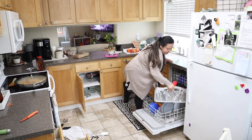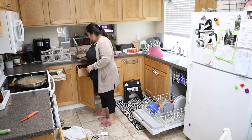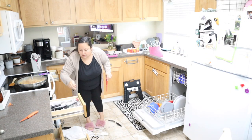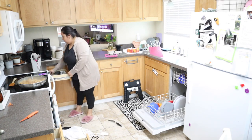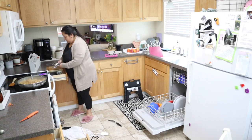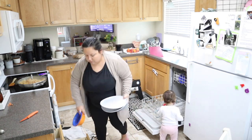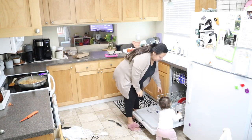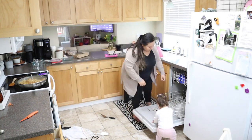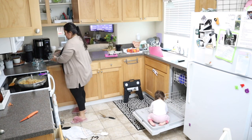Hi friends, welcome back, or welcome if this is your first time here. My name is Karla and today is military housing cleaning and rearranging. We are a military family in the Coast Guard stationed in California currently. In this military housing clean with me, you're going to see lots of areas in my home today. I'm also rearranging my coffee bar and also rearranging some items in the living room.